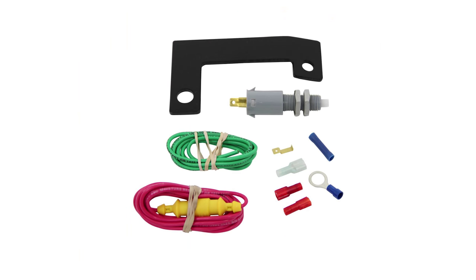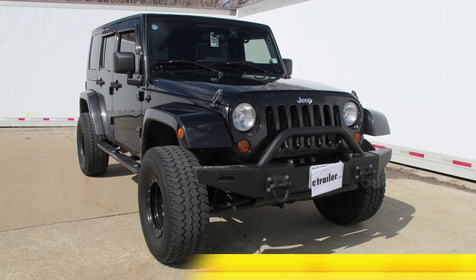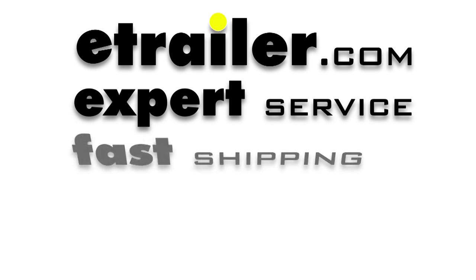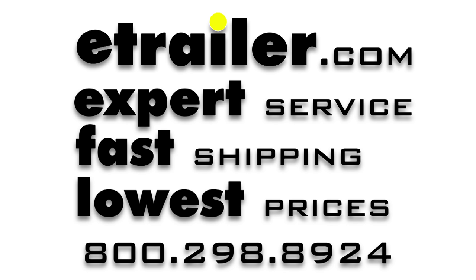And with that, that'll finish it for the Roadmaster Stoplight Switch Kit, part number RM-751452 on our 2008 Jeep Wrangler Unlimited. You're ready for the next time. Thank you.